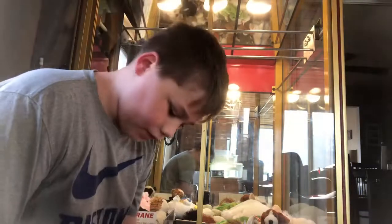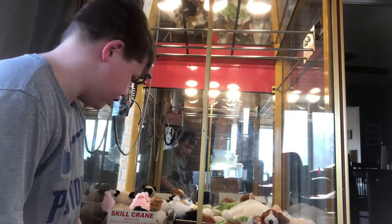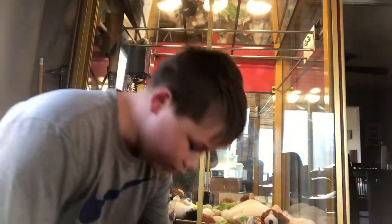Alright, so first, as you guys can see, I have a claw machine, but what this one is — the button is on top of the thing, it's not like there. I don't know if you guys could see that really well, but yeah.